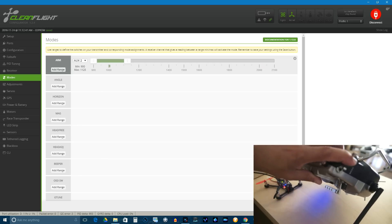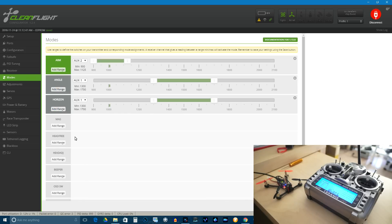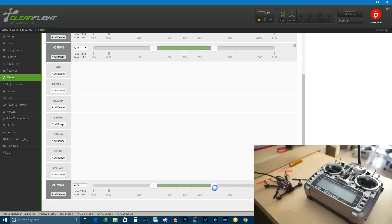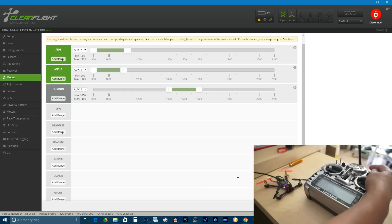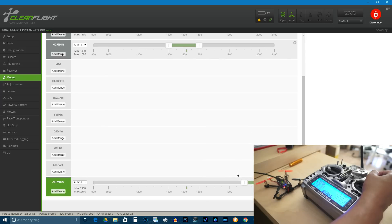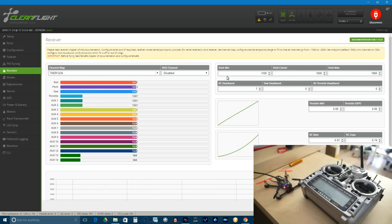Here it is — arm. When I put this switch up it is disarmed. I always keep this switch because it is very easy for me to disarm the motors very quickly. Then we will add angle, horizon, and air mode. When switch C is down: angle; when switch C is up: horizon in the middle. Save. Now we are in angle — let's check: horizon, angle, arm — everything is working.